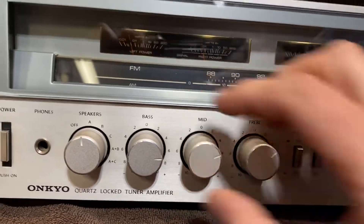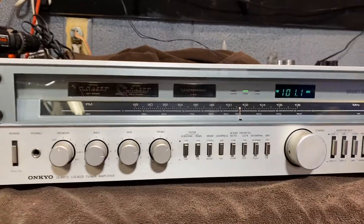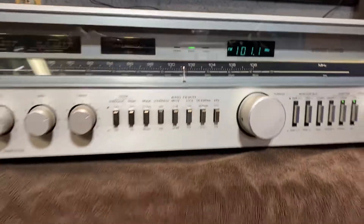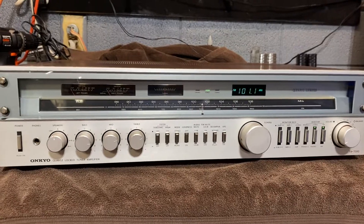Overall, a beautiful, beautiful piece. We're going to let this one go for 400 bucks. If you know about these, they sell anywhere between $700 and $1,000 in perfect working condition — so one little lamp kit and you will have a mint Onkyo TX-7000. Thanks for checking it out.